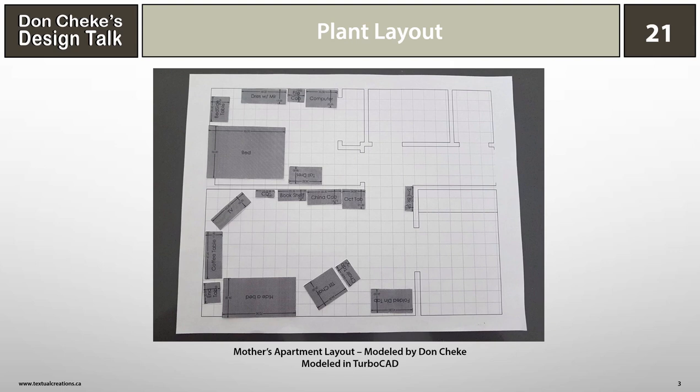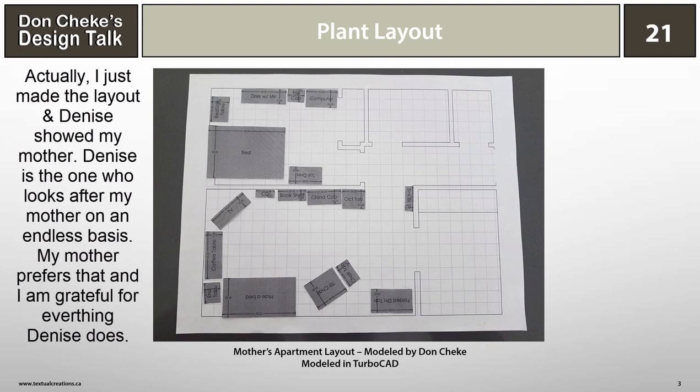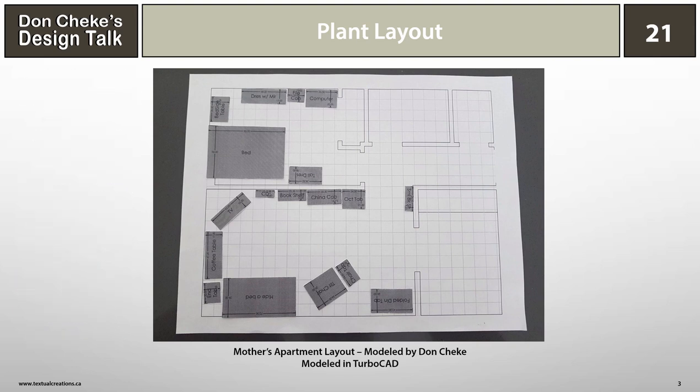You might think this is funny or strange, but I recently used the print and cutout method to show my mother how her furniture could be arranged prior to her moving into a new residence. This worked really well and helped her realize that the big change could be managed and we could set her place up to look just like it did in the old one.